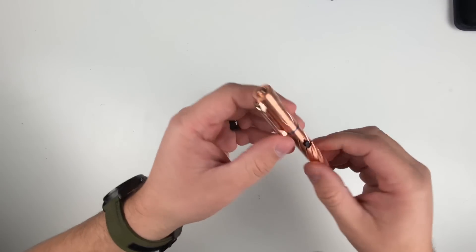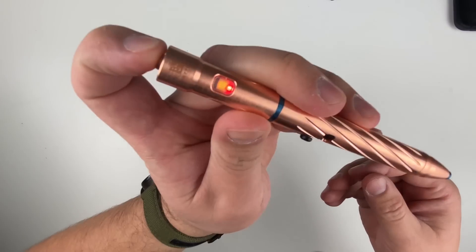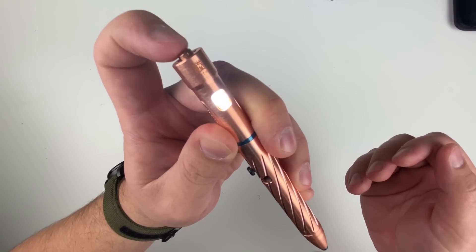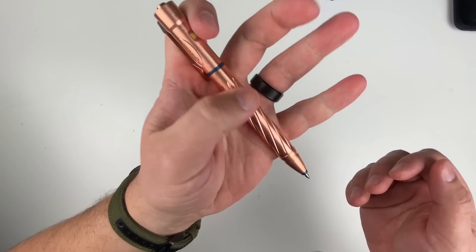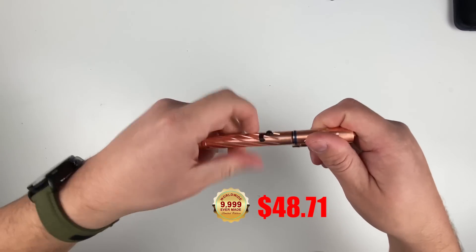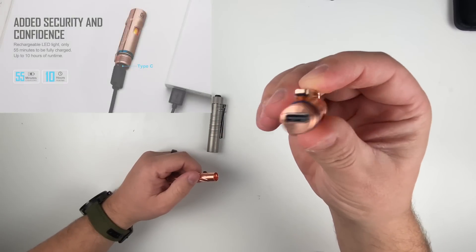Next up is the copper OPN2. When you get it, it'll be in lockout mode — just hold down to unlock and you're all set. It has the same bolt-action style operation, as well as USB-C charging.